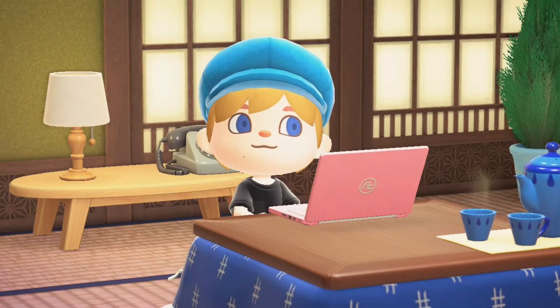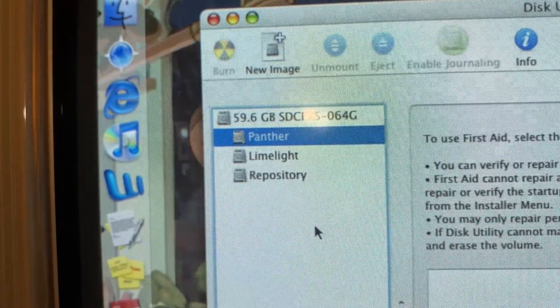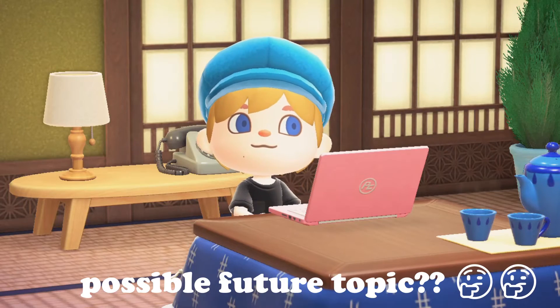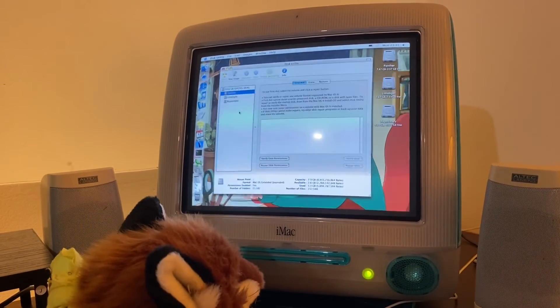Once everything seems to be somewhat in place, just screw everything back on. And would you look at that — 64 gigabytes of solid-state space! Now you're free to do crazy stuff like, heaven forbid, dual booting Mac OS 9 and Linux. The boot-up time is much faster, and strangely enough the machine is completely silent — it was very jarring to me at first.